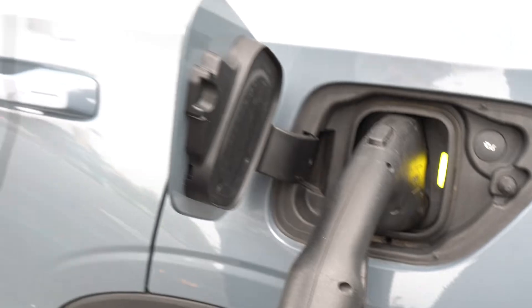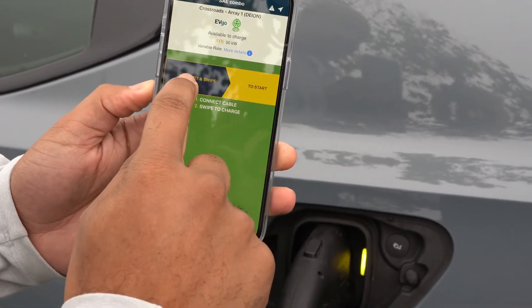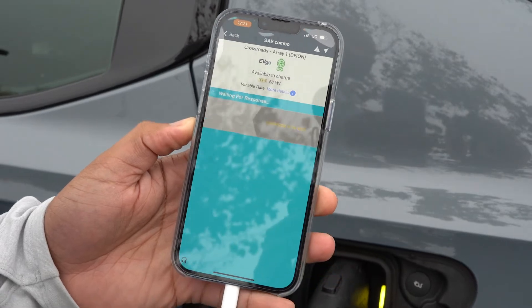Now we're going to take our app and swipe over, and now the vehicle is initializing with the charger.